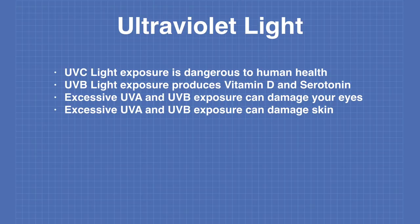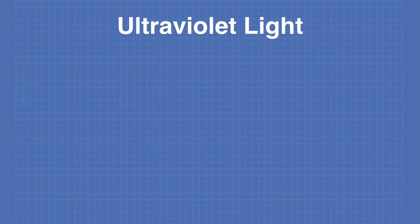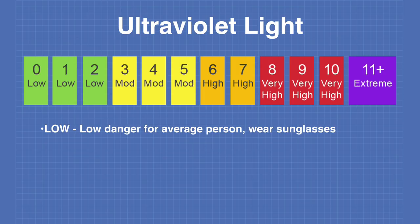In order to measure UV light, a UV index was created in the early 1990s. A low UV index is of little danger to most people — simply wearing sunglasses will be sufficient. With a moderate UV index, you should stay in the shade at noon, wear sunglasses, and apply a sunscreen of SPF 30 or higher.